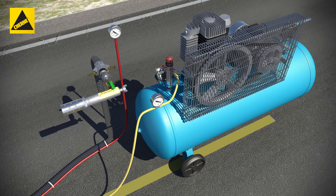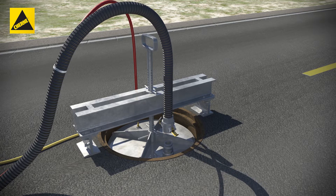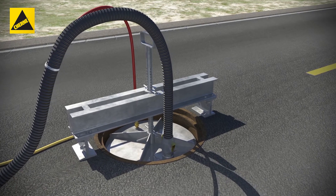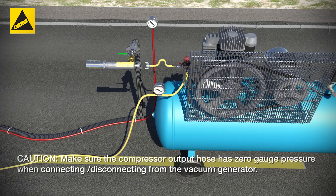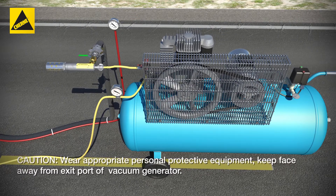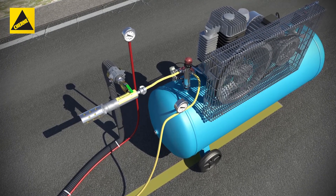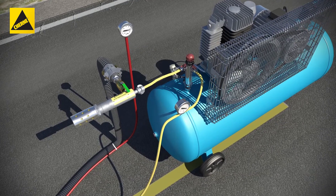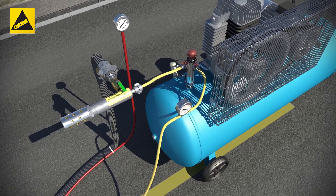Connect the vacuum port on the generator to the hose assembly. Connect the vacuum hose and read-back hose with gauge to the manhole tester plate. Make sure the vacuum ball valve is in the closed position. Connect the air supply port on the generator to the output hose from the compressor and pressurize the output hose. Open the ball valve on the vacuum generator to pull a vacuum per ASTM C1244 or other testing standards.